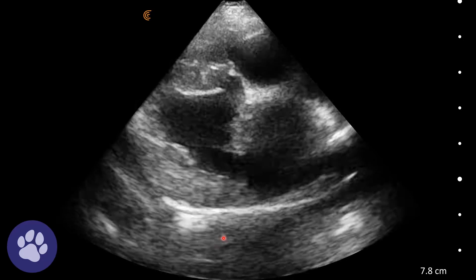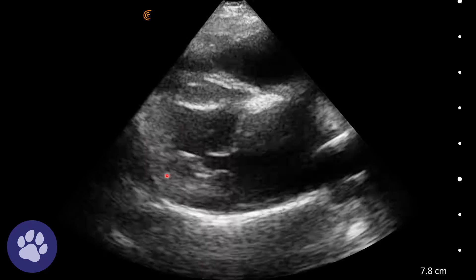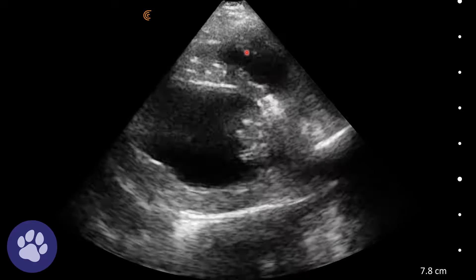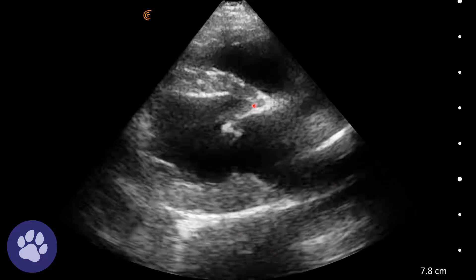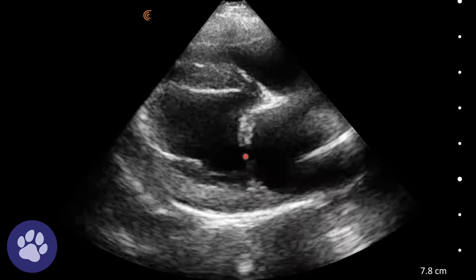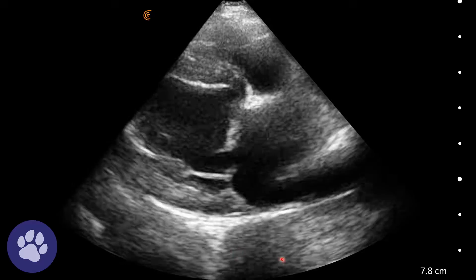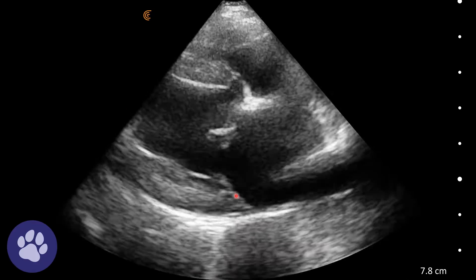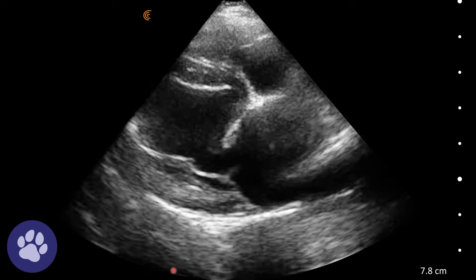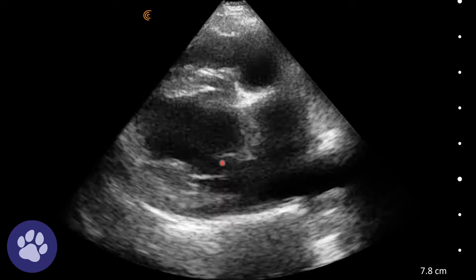Here we have the long axis view of the heart. We can see the left ventricle here, the right ventricle here, tricuspid valves here, right atrium, left atrium and mitral valves here. We can see the mitral valves appear a bit thickened. This is a better right parasternal long axis view where we can see the mitral valves opening and closing and that they're a bit thickened.